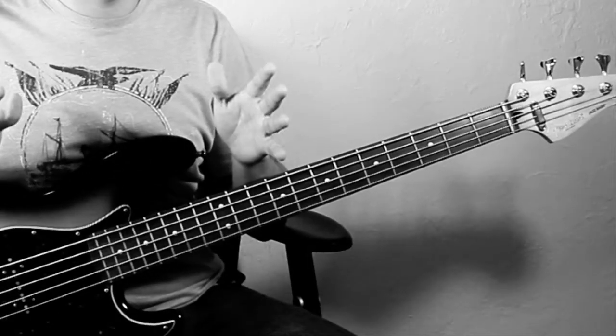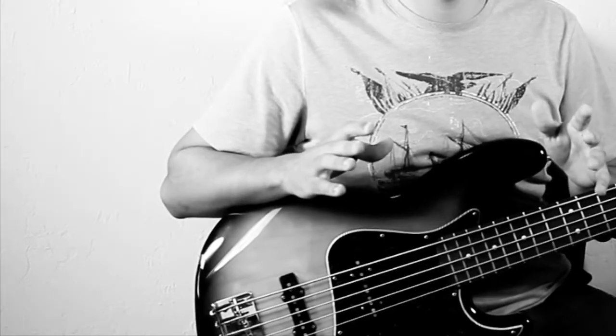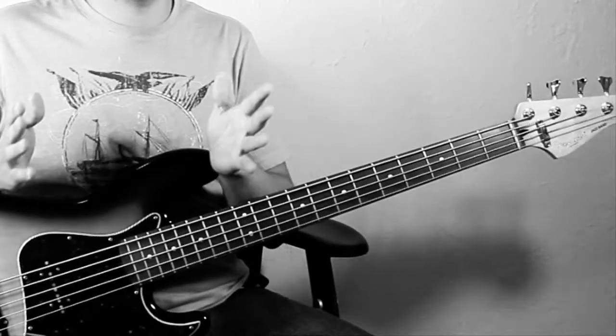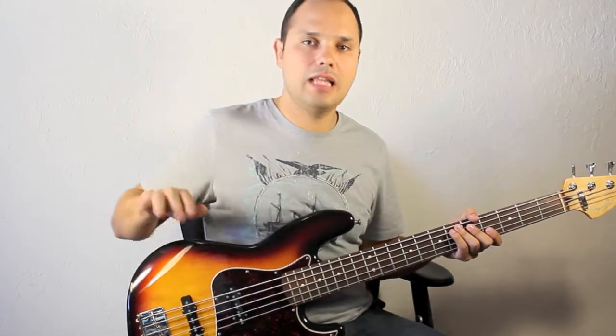I'll be posting one video each month on Bass Players United's website, and for the first three or four videos I'll be covering different ways to use the metronome in a more musical way. So for this first exercise you get to play any groove you like.